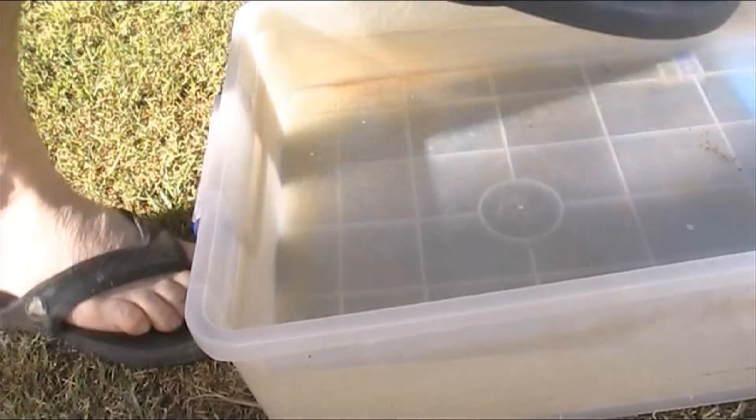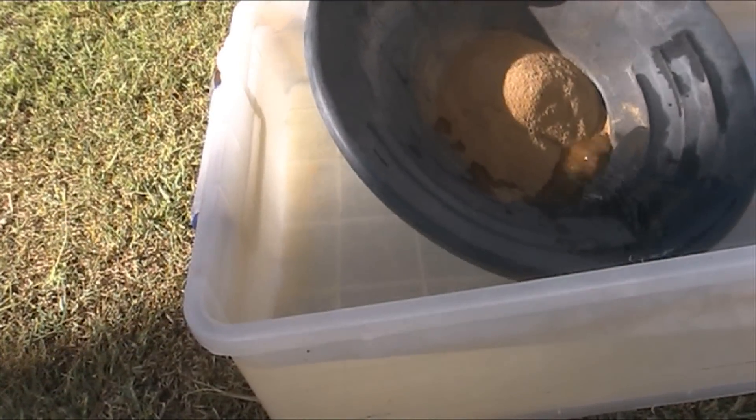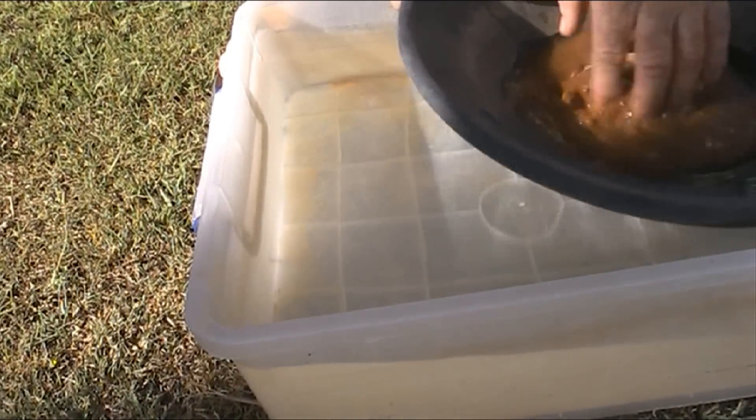Next thing to do now will be to pan it. Alright, we've got our material now in the pan. Time to have a look and see what we've got.